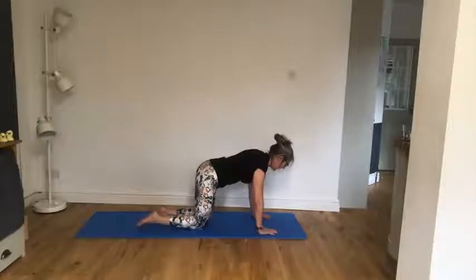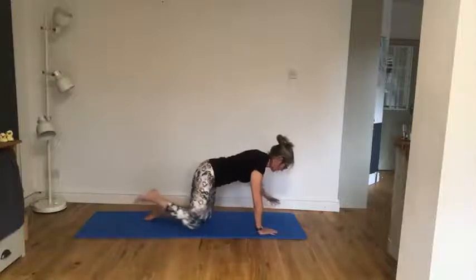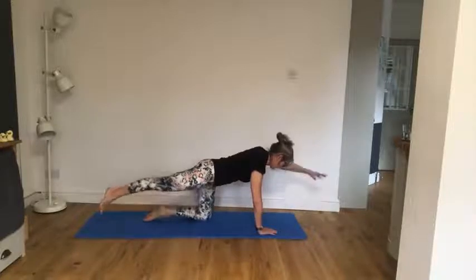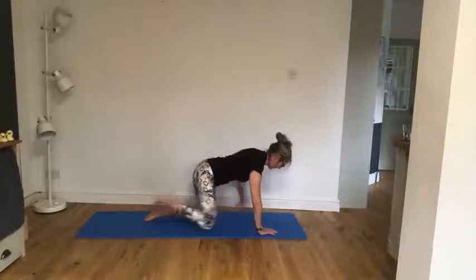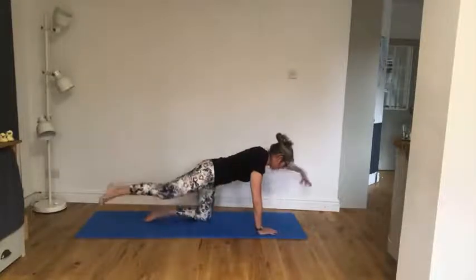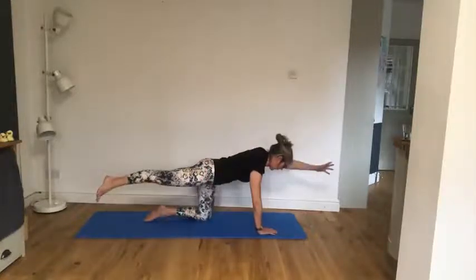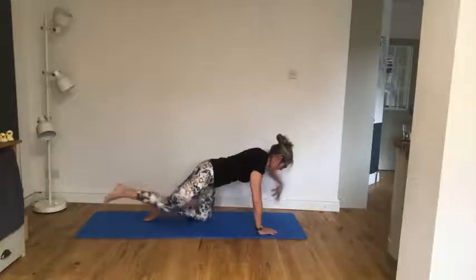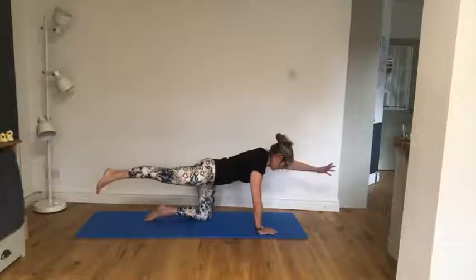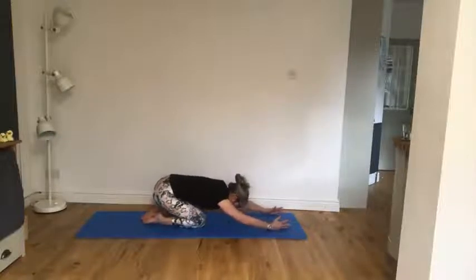Away and in. Excellent. Keep that toe relaxed on the floor, keep those shoulders lifted, drawing through that lower belly — you've got four of them: one, two, two more times, breathe, one more, in and down. Excellent. Sit back — there's that prayer stretch.